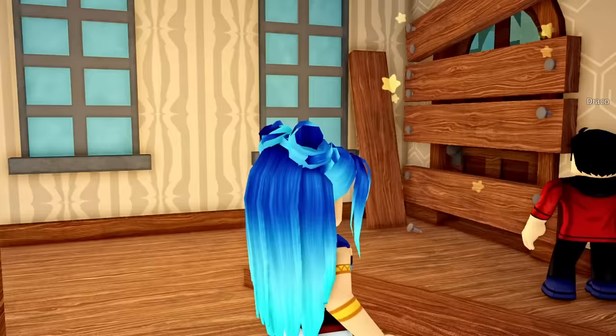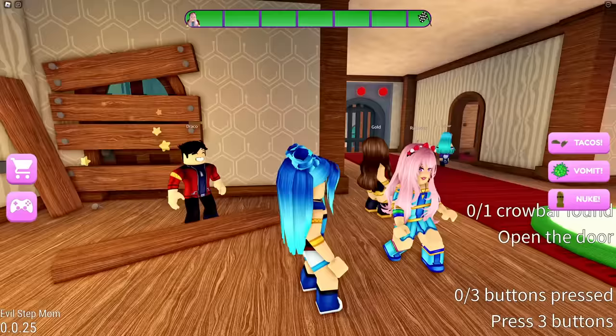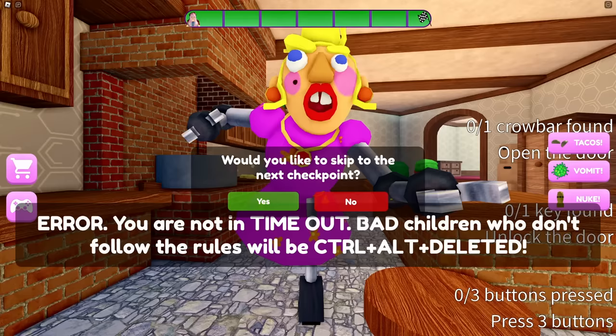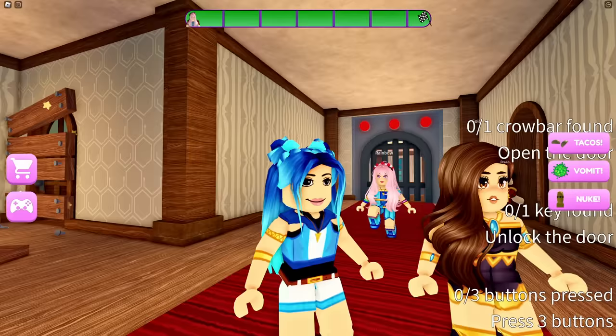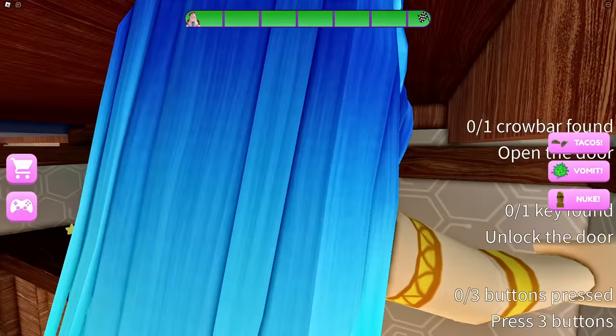Trapdoor done! She boarded up this door — we need something to get these boards off. A hammer — easy, like every obby. Can you see what we need to get the boards off the door? Sometimes I wish I could use my bare hands. Oh my gosh, she said bad children get deleted! Wait, what?!